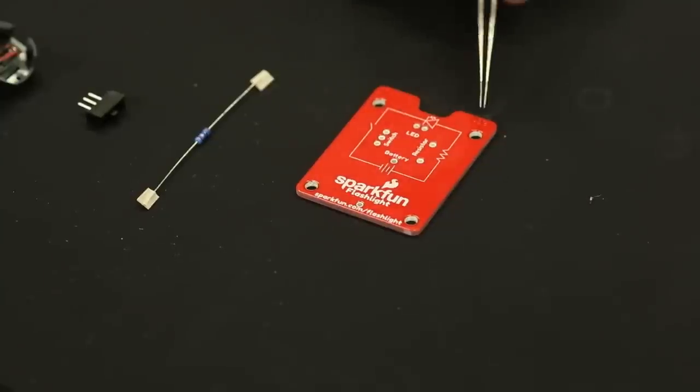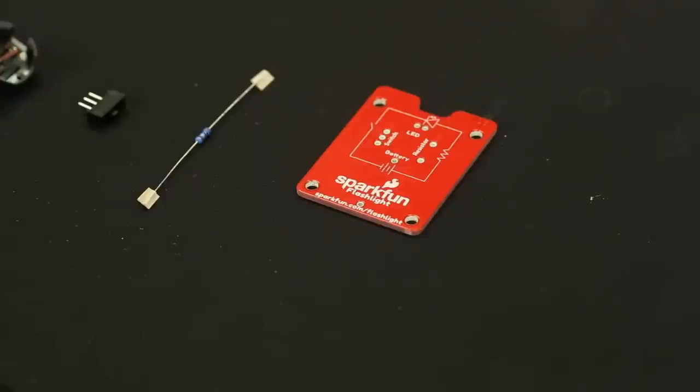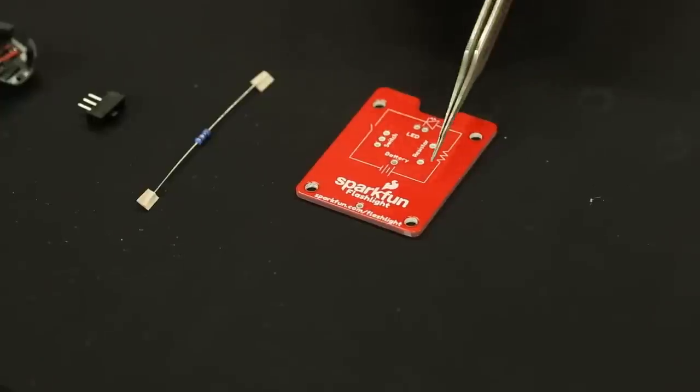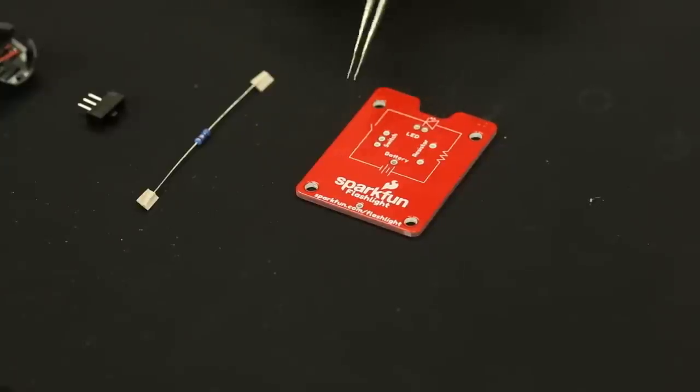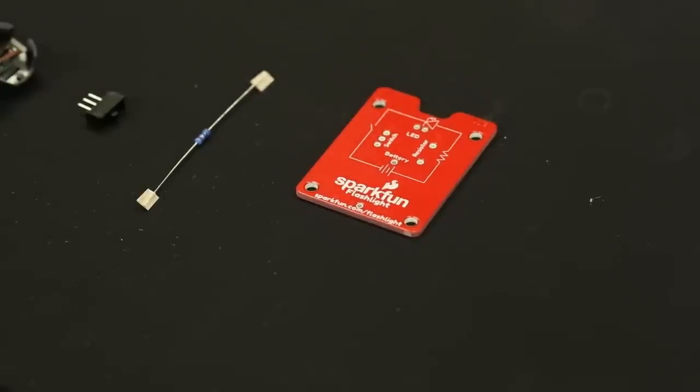Another thing you may have noticed is that we put the circuit into the silk on the PCB. At a glance you can see a battery on the two terminals, then going through a resistor, then the LED, then the switch — these are the schematic symbols for those components. You can also look at those in the schematic file on the product page; there's a PDF of the actual Eagle schematic. We've also labeled each component in the silk to help get the right parts in the right position.